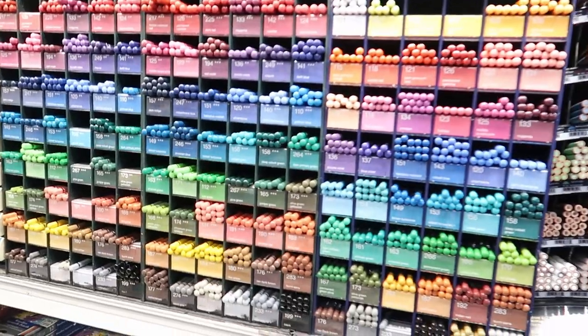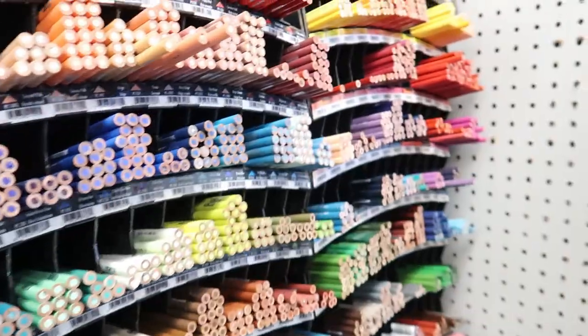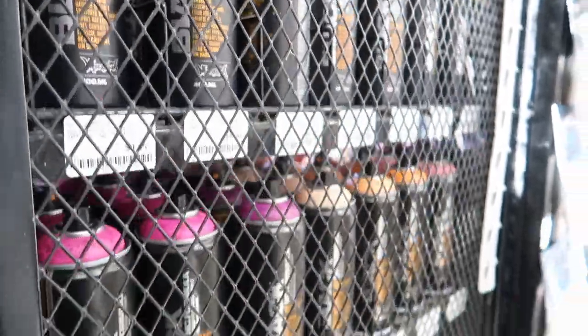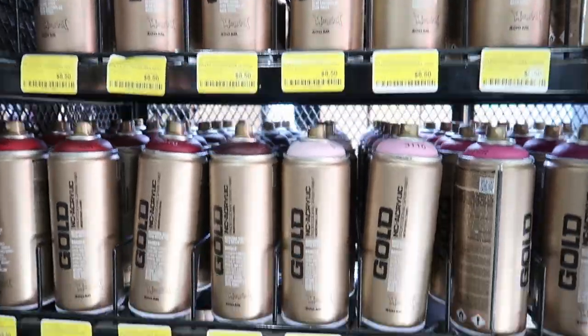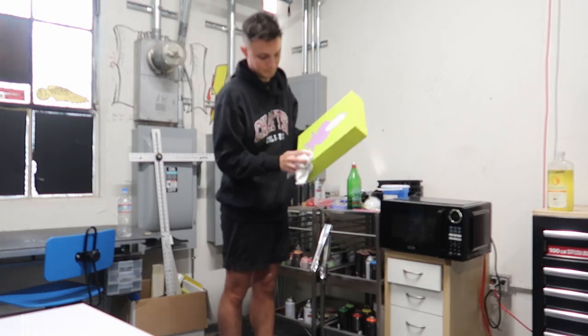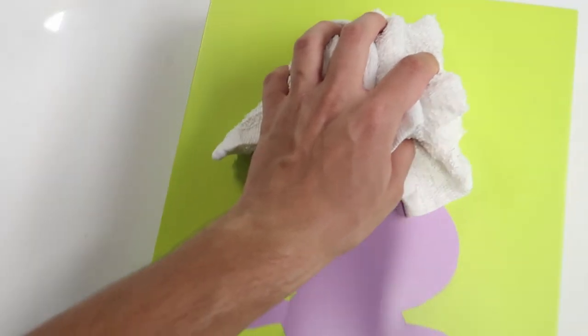Now I'm in the happiest place in the world — the art supply store. Blick store is one of my favorite places to go and they have everything that I need. I'm looking for a black spray paint. Now that I got what I need, let's jump into the studio.